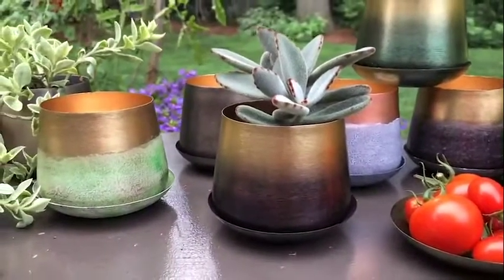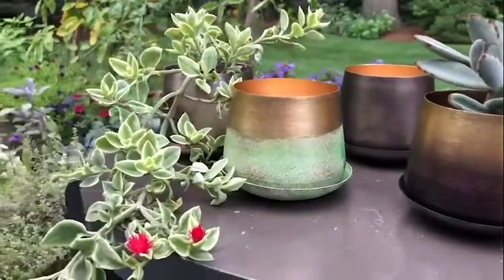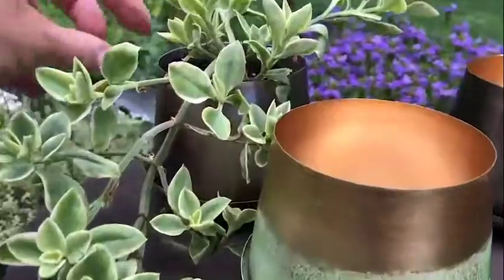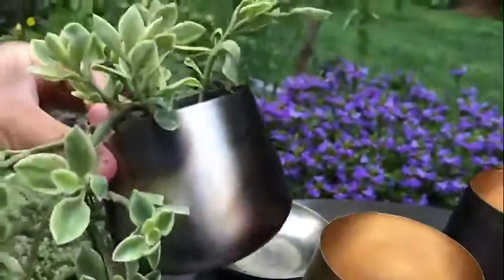I love that brown edge succulent in that mahogany colored pot — so perfect. And then in the silver pot I got this gorgeous variegated succulent that just hangs and is beautiful. Isn't that amazing?